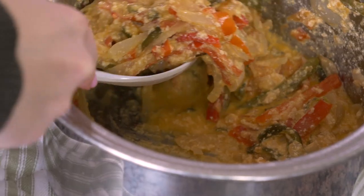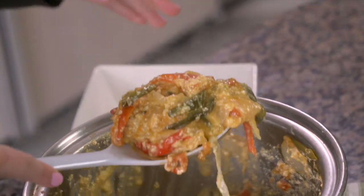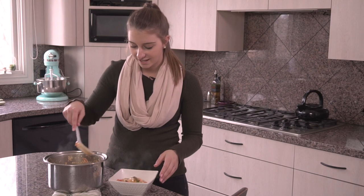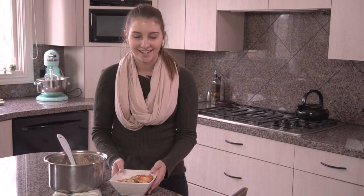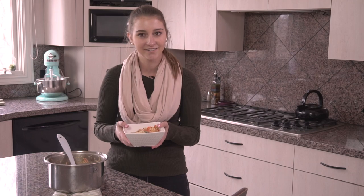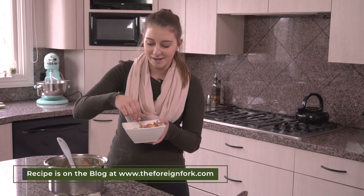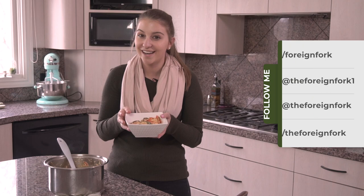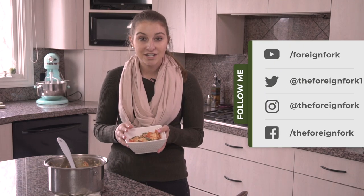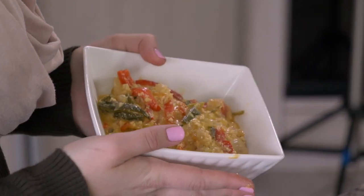I'm going to scoop some of this into my serving bowl. In Bhutan they eat with their hands, so I'm going to try eating this with my hands — and you can only eat with your right hand, not your left. It's good, and I really think you should try it. It's delicious, it's vegetarian, so it's a good vegetarian meal, and it's really easy to put together.